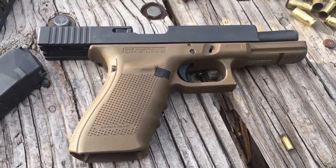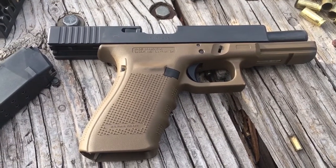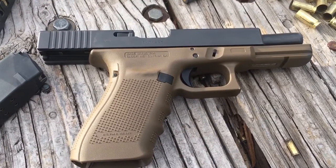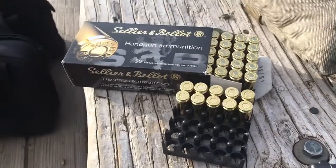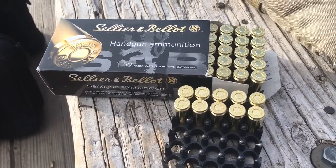We're gonna be feeding it to my Glock 20. Everybody knows nobody's ever gonna split any hairs with a Glock, but can you think of any other way to carry 15 plus 1 rounds of 10 millimeter without having two handguns? This stuff is surprisingly accurate for the price.